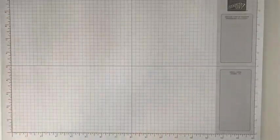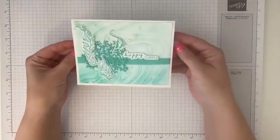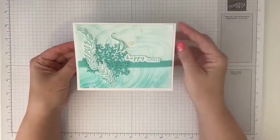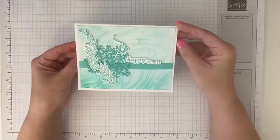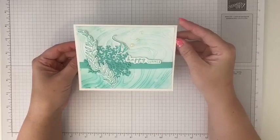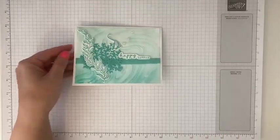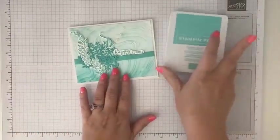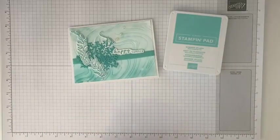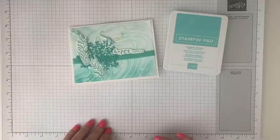So for today's card, here's what it looks like. And we are going to create this fun, monochromatic — all one color, basically — card using that set. A happy summer card, so it could be used for all occasions, right? And we're going to be using our Summer Splash, my favorite of the new five in-colors for this year.